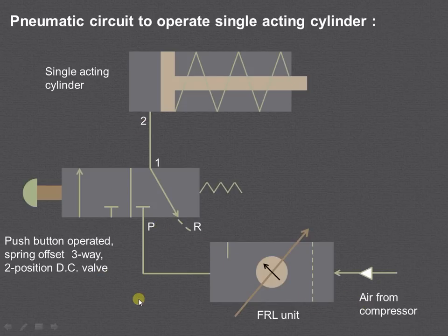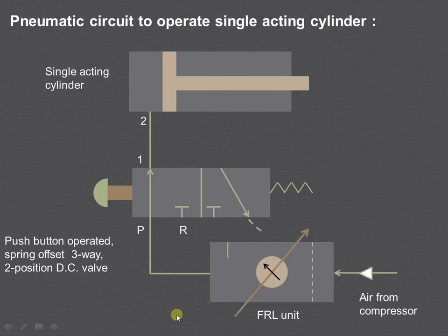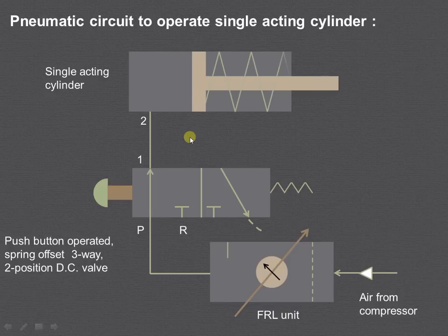Now we will see with the help of animation how the left envelope mode will work. When the push button is operated, we will be in the left envelope mode. As you can see, the high pressure air from the compressor enters into the FRL unit, from there to port P, from port P to port 1, and then from port 1 to port 2.